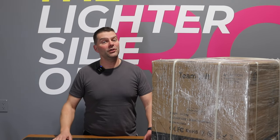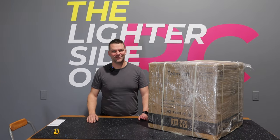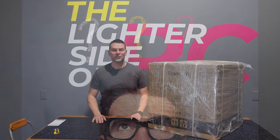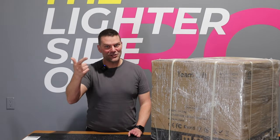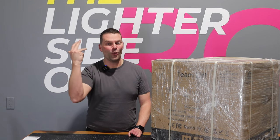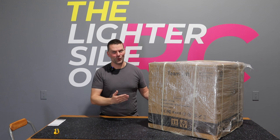Hey guys, welcome back to the channel and welcome back to the Lighter Side of RC on YouTube. So here's the question: what if you got a 3D printer in the mail and you have never seen one, touched one, held one, played with one, or used one before? That's the situation we're in.